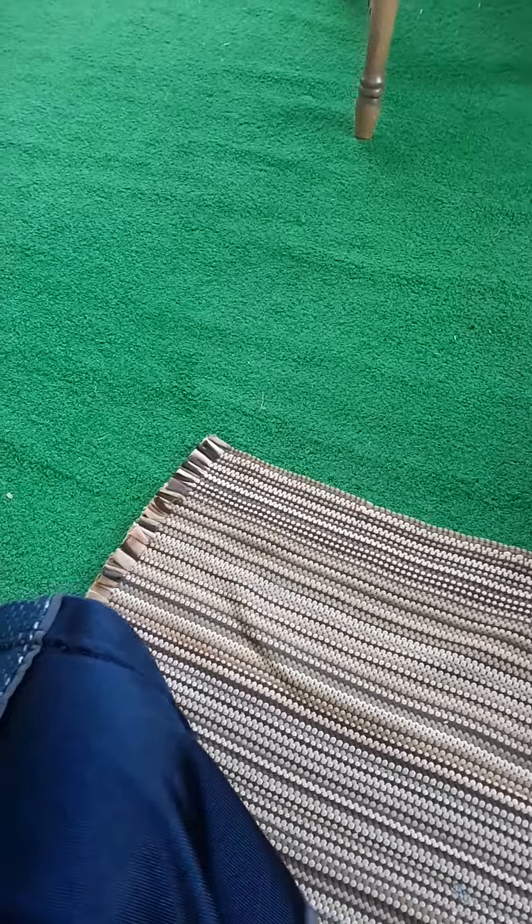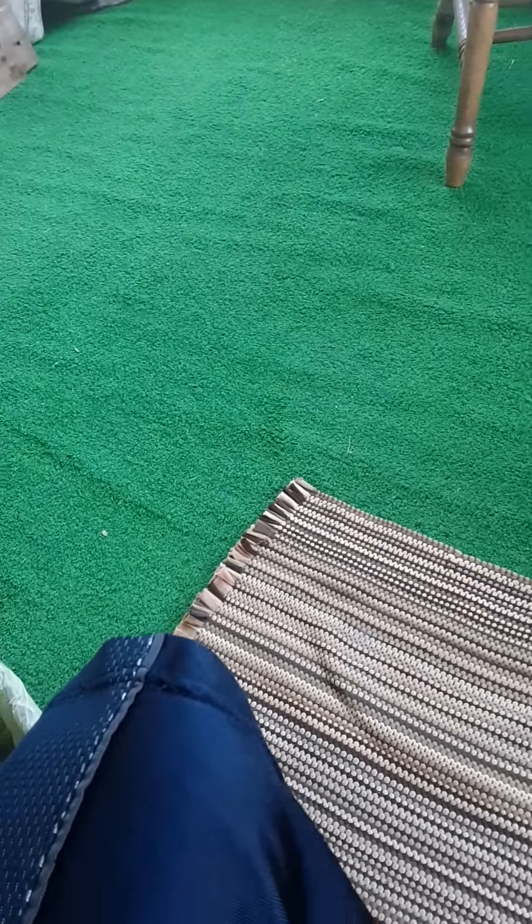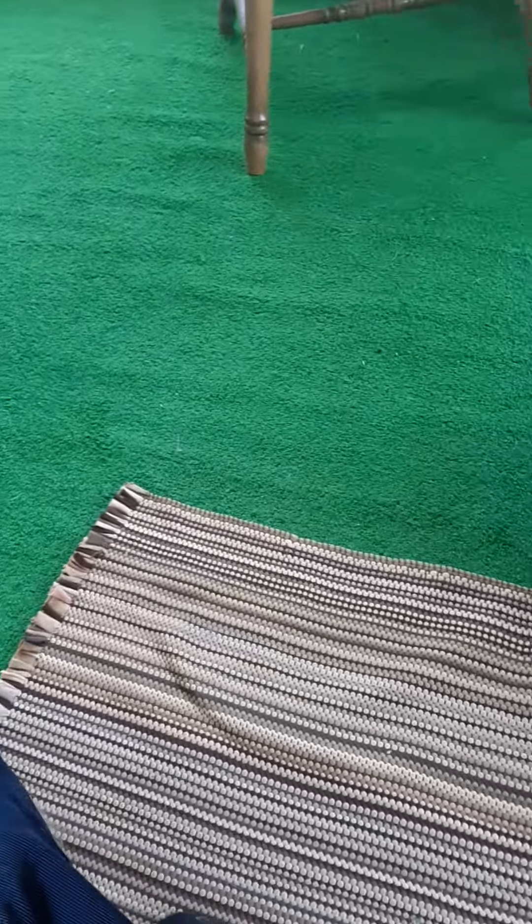I don't know what the video is about, though. It's about handshakes. I'm trying to give good advice.